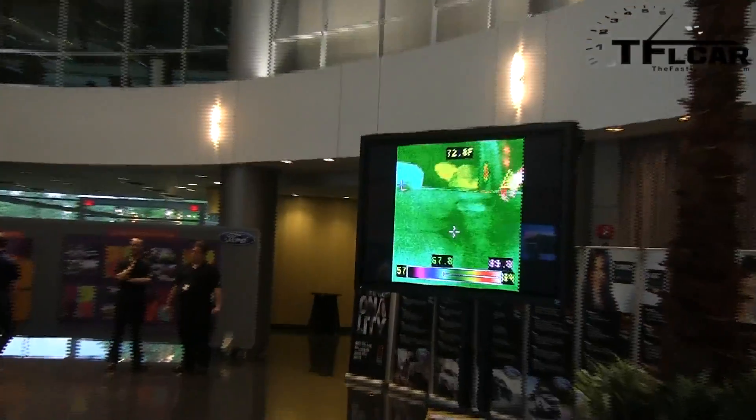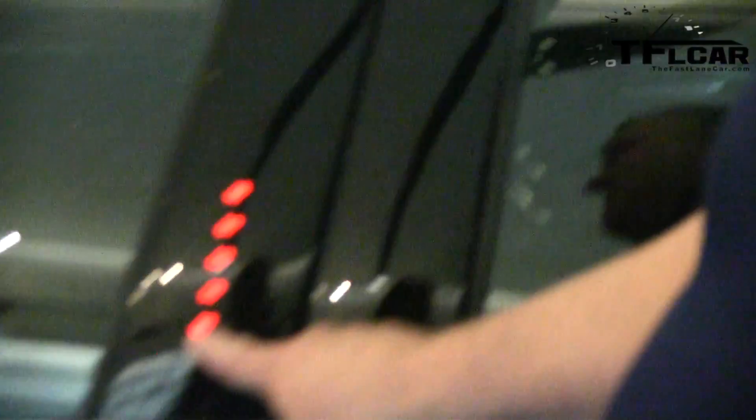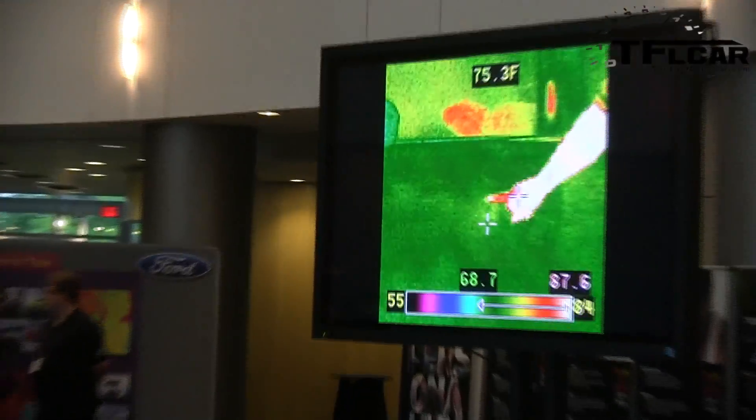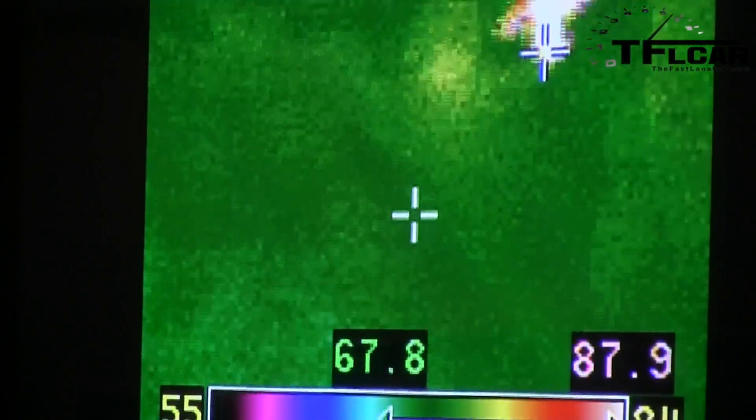Now we're going to the car itself. We have a keypad here and the keypad has a wire going through it. You can see there's some heat escaping out through here, right in this area where the laser is pointing — it's starting to turn yellow. If we let it run for a minute or so it'll turn more red and then white, but there's definitely something going on right here.